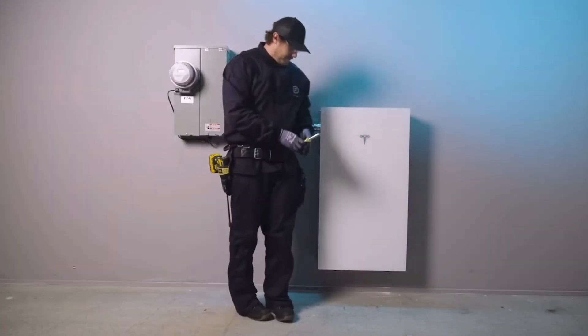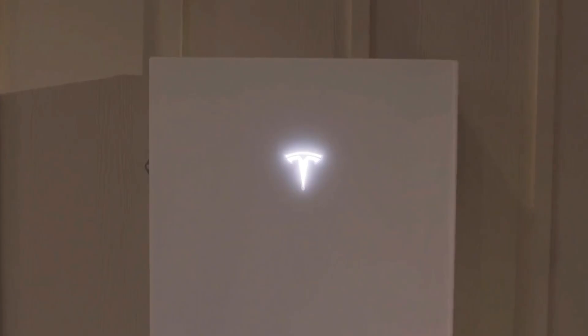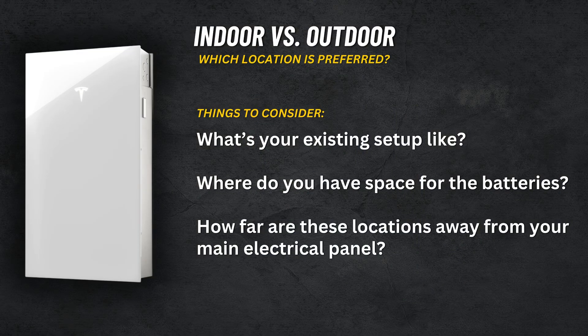The third question I get a bunch: indoor versus outdoor installation — which option is preferred for Powerwall? The biggest variable to this question is what your existing setup looks like, where you have space for your batteries, and how far those locations are from your electrical panel. The further away your desired battery location is from the electrical panel, the less feasible and more expensive the project becomes.